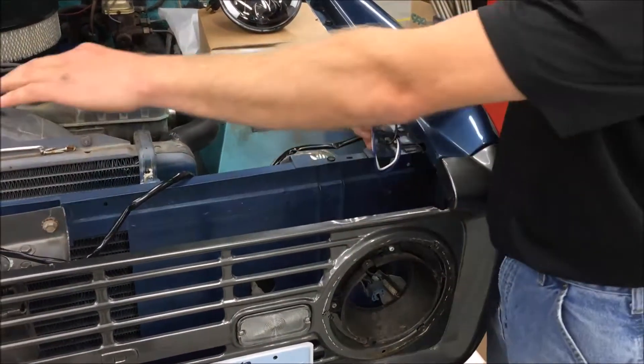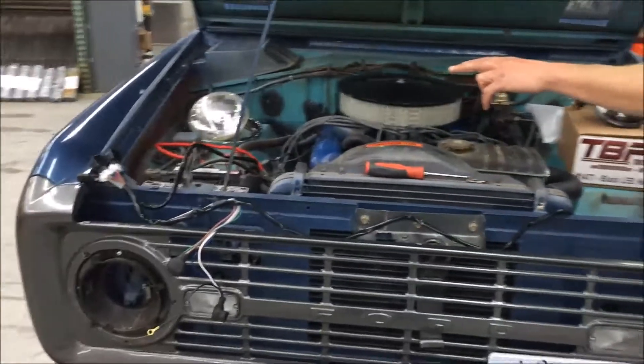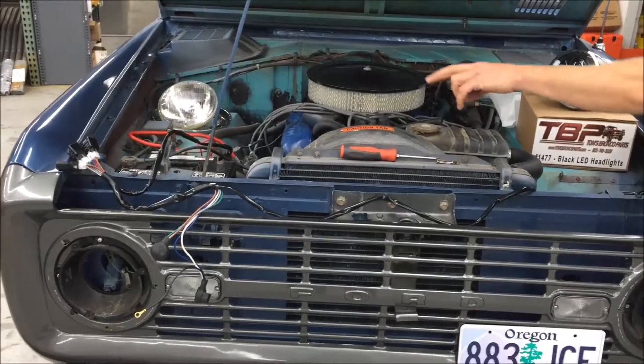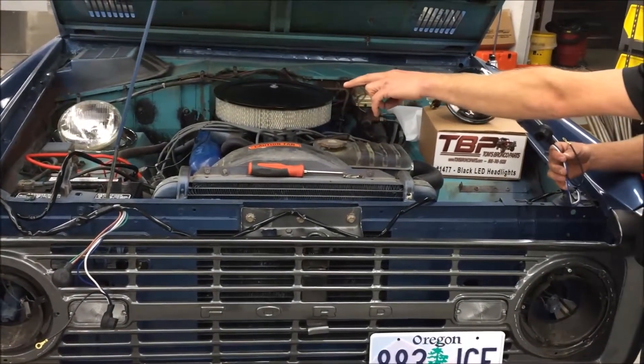We're going to route this out behind the core support, mount the relays to the inner fender skirt, and hook up the eyelets to the battery terminal connection.